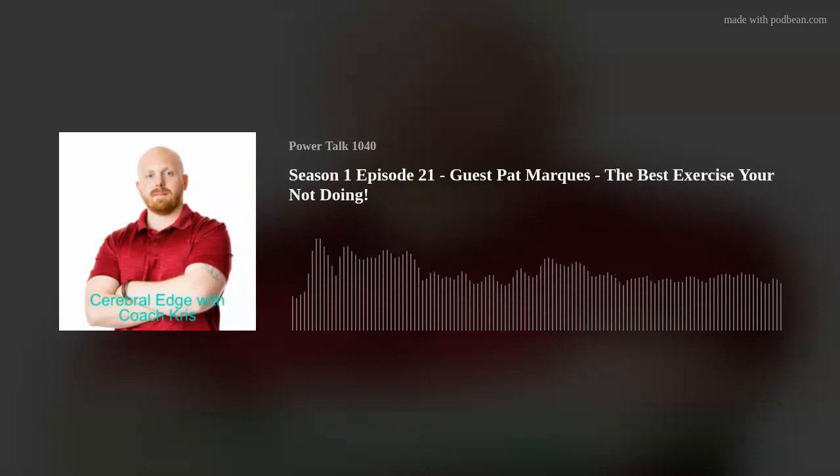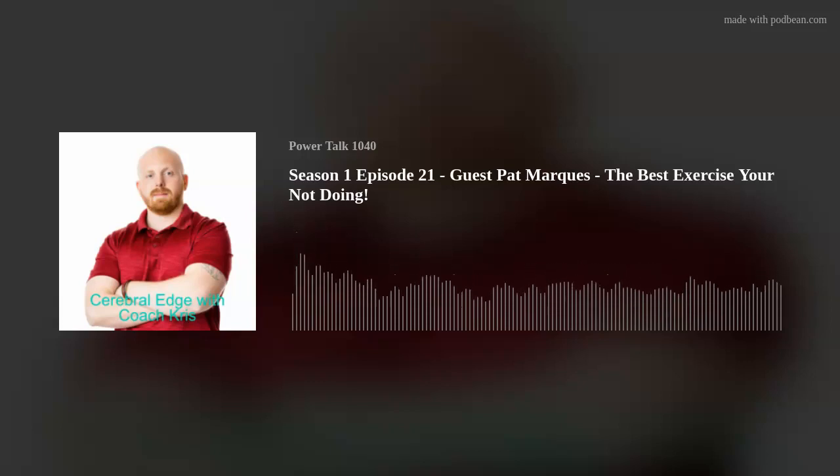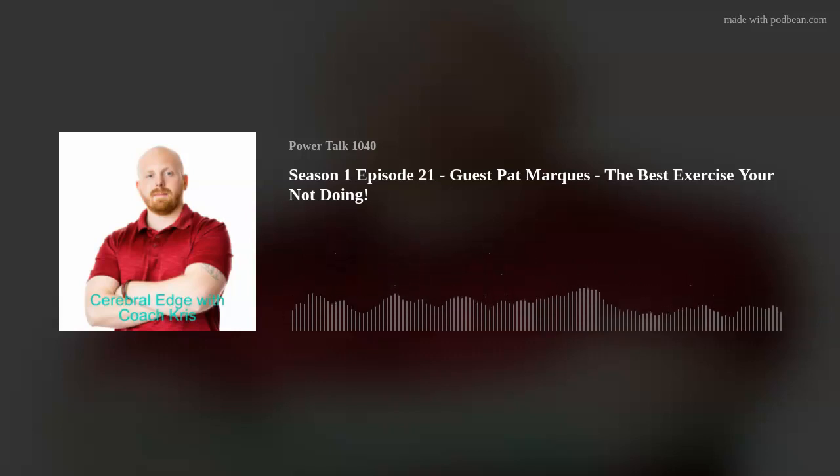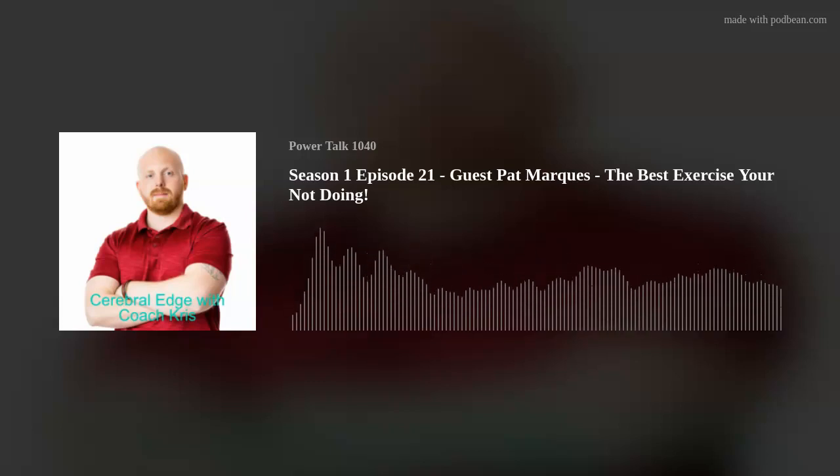We're back on KPPF PowerTalk 1040. This is the Cerebral Edge with Coach Chris. I'm back here with my friend Coach Pat Marquess, and we are talking about blood flow restrictive training — all the great things that come out of it. We've talked about how you can use lighter loads to build muscle, use lighter loads to get stronger, and help your hormone production. Now we're going to go into how to implement it into your everyday. So Pat, say I bought these BFR bands — how do I use them at home?